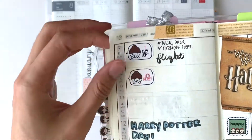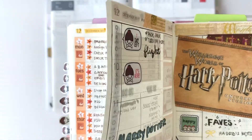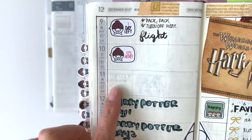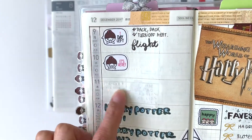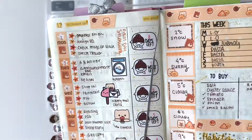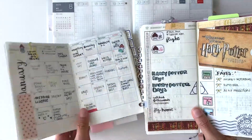Now let's talk about paper quality. For the Hobonichi Weeks, the paper quality is very thin and you can see a little ghosting. Most of the pens I use — the inks won't bleed through the pages, but it does leave some ghosting on the back. Also, it has a little yellow tone compared to other planners.